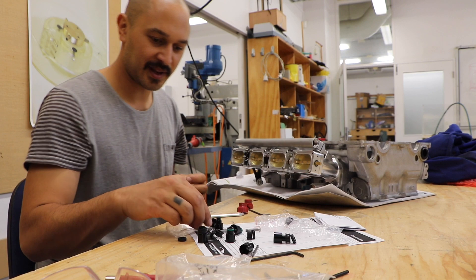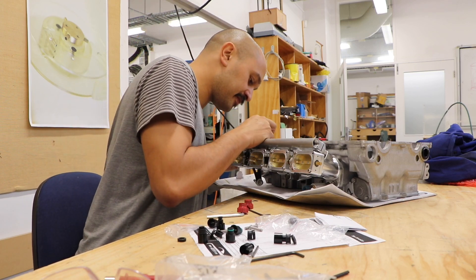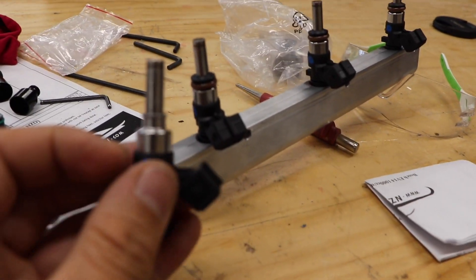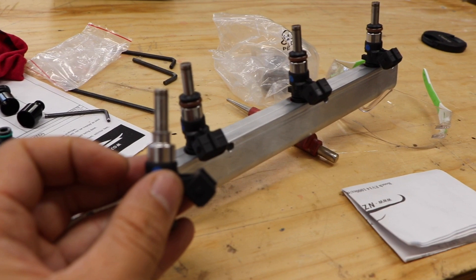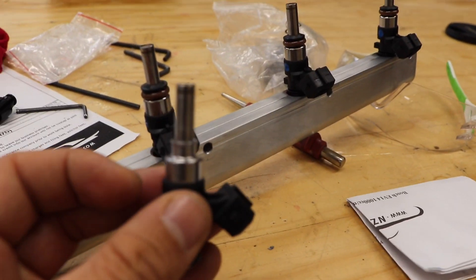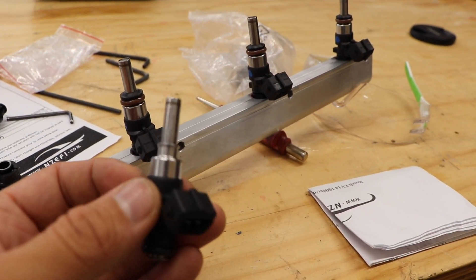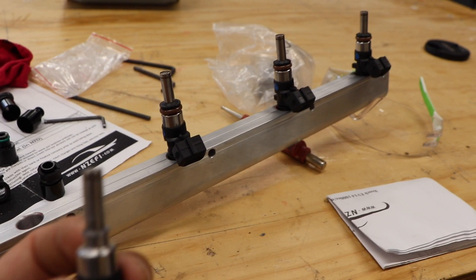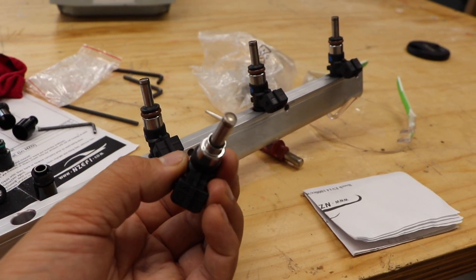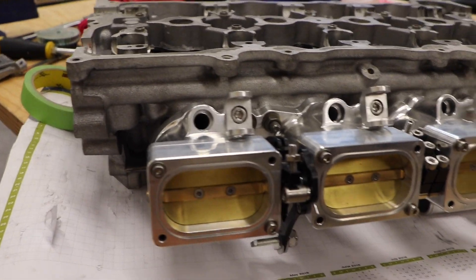I've encountered a problem — the injector has a little plastic thing that I ended up cutting off. It would probably be better if you machined it with a lathe. EFI Hardware did tell me I had to sand it back, but it looked really poor when I sanded it so I just cut it completely off. But I think it'll work fine — we'll just put the o-ring back on, pop it back in the hole and we're good to go.